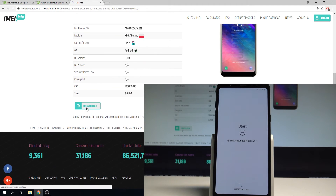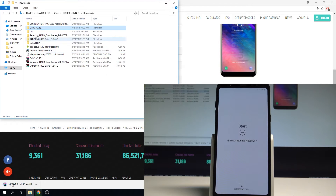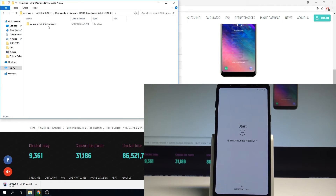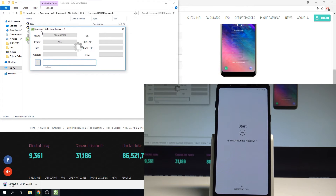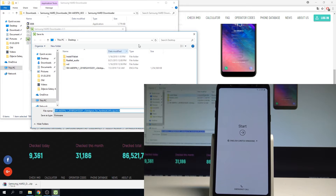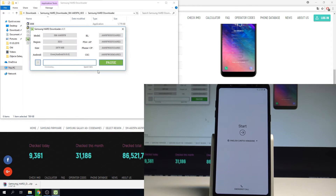Choose download — you'll get a packed file. Unpack it to get the Samsung card downloader, open the app, tap yes, then choose download to download your firmware. Select the destination folder — for example the Downloads folder — tap save, and wait until downloading is completed.